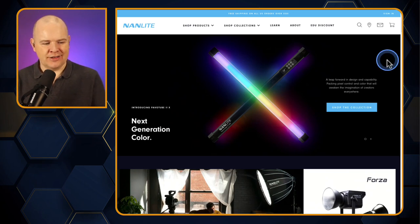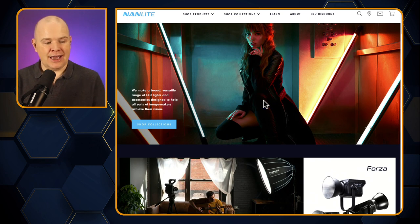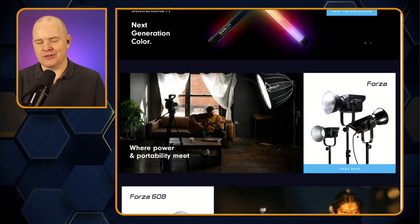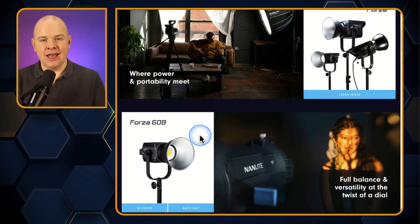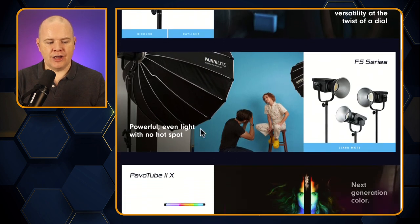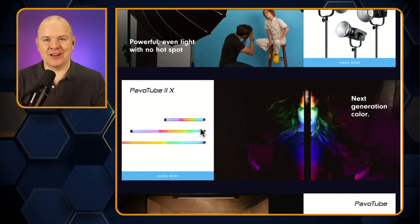Nanlite actually make a number of different lights, not just these ones, and I will be getting around to replacing the other lights in my studio — my key lights and so on. So let's have a look at some of the other lights they've got as well as the RGB tubes. I've got the PavoTube 6Cs which are around 30 centimetres — 12 inches long — but there are other lengths of those as well. I'm looking at something like the 60B for my key light at the front on either side of me. There's quite a range of professional grade lights.